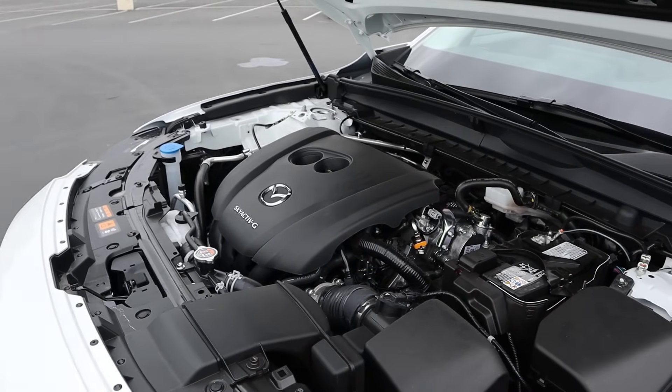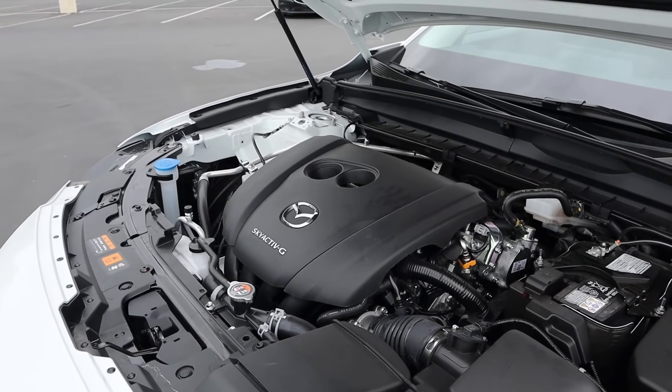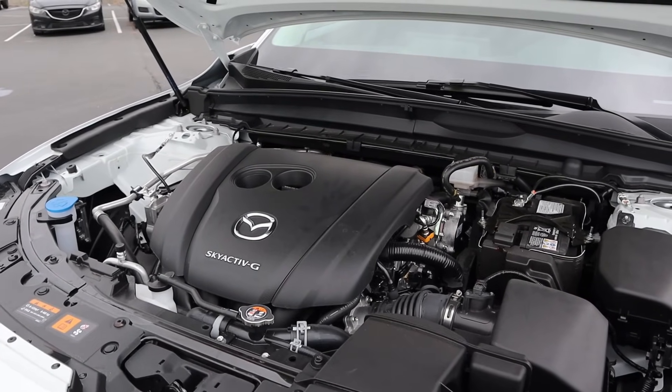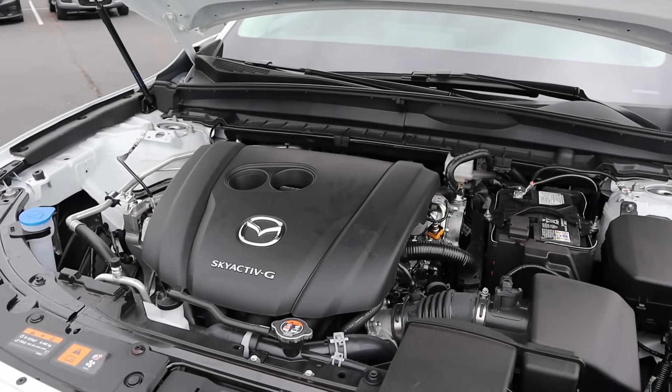Under the hood, we have a naturally aspirated 2.5 liter four cylinder that goes through a six-speed automatic transmission. Fuel economy is 24 around town and then 30 on the highway, with power outputs being 187 horsepower and 186 pound-feet of torque.